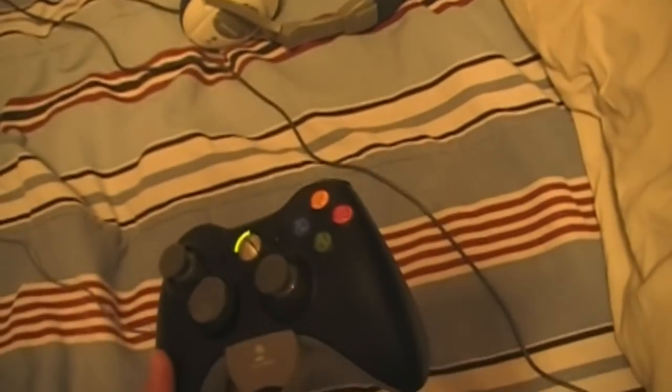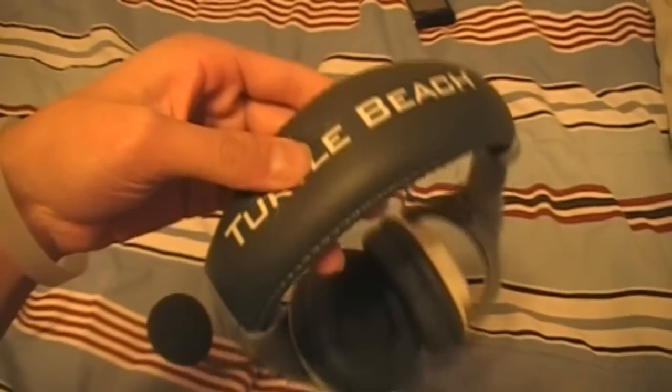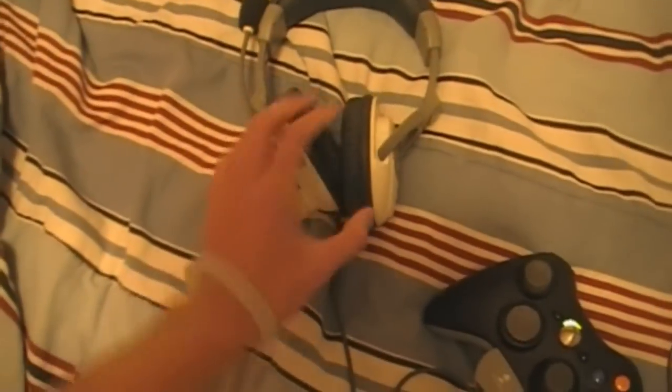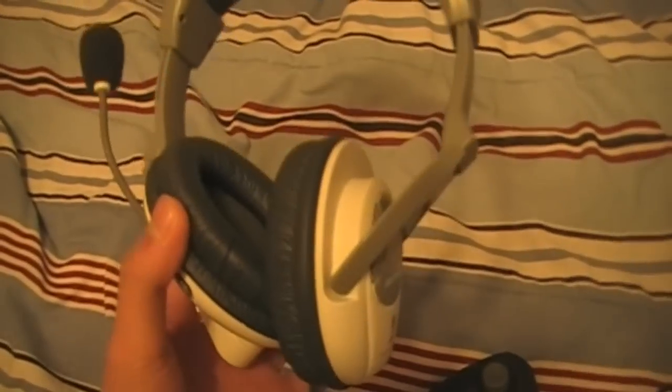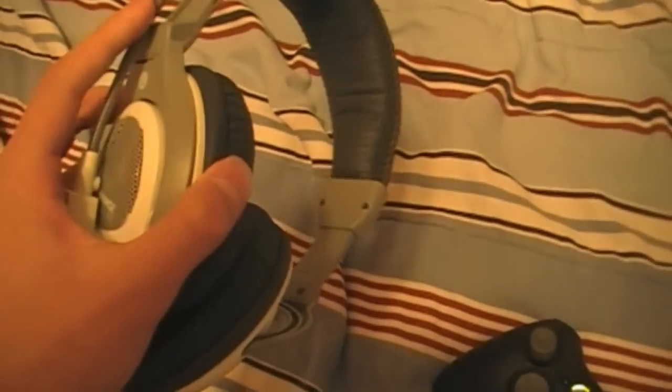Over here we have my other controller. I have five controllers total for right now — I don't know what I'm going to do with them. And I have my Turtle Beach X1s. These are pretty good for gaming. I'm not going to spend 200 bucks on Astros, so I just got these — they're 60 bucks; you can buy them at Best Buy or something. In Modern Warfare 2, you can hear anything and everything with these.